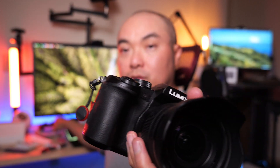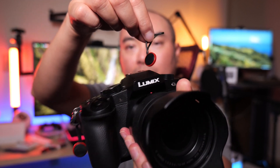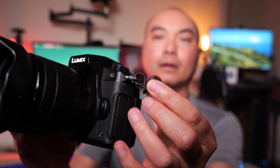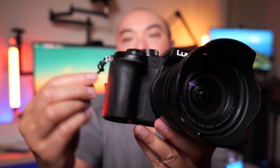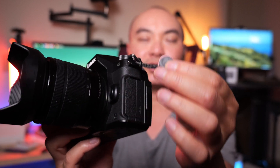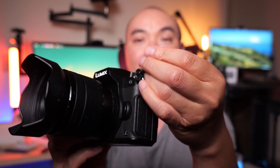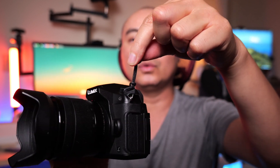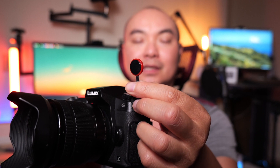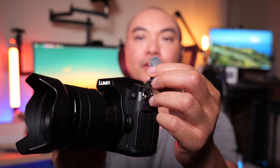I'm going to go ahead and use the other anchor link as well, because I also have the Peak Design Slide - I'll put it on the other side of the camera. So as you can see, it's on both sides. It's super secure. And if you're wondering how strong this is - this can hold up to 200 pounds. So regardless of the type of camera you have, this is going to be really secure and safe.